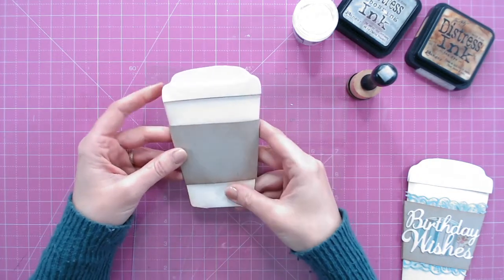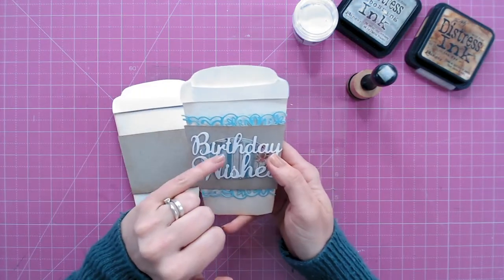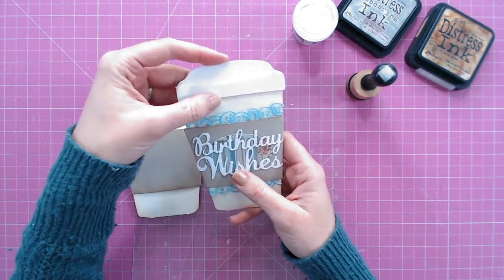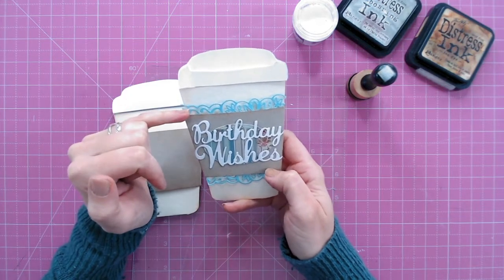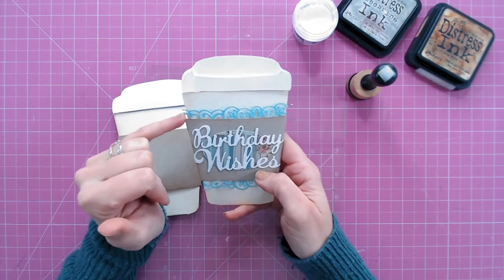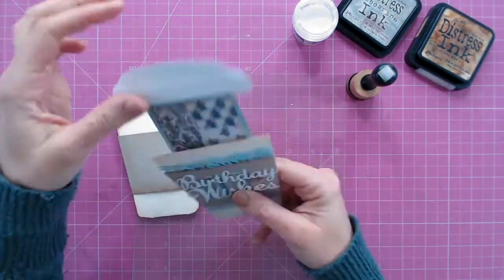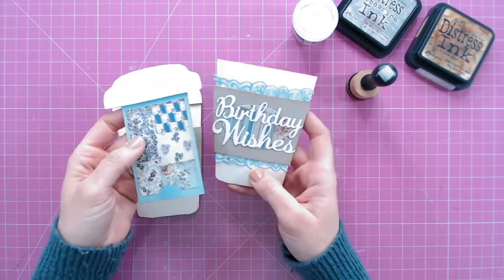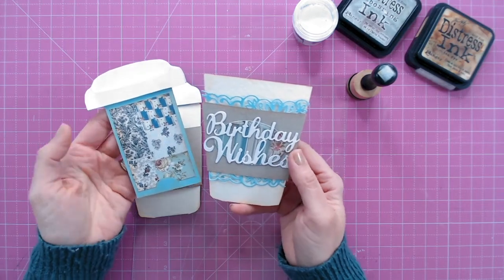For decoration, all I've done is cut an oval of the patterned paper used in the middle so everything coordinates. I've cut a sentiment from white that matches the lid, and a little lacy border from an Everyday Journaling die, cut from the same blue as the gift card holder so it all matches. That makes a really fun gift card holder for anybody who loves their takeaway hot drinks.